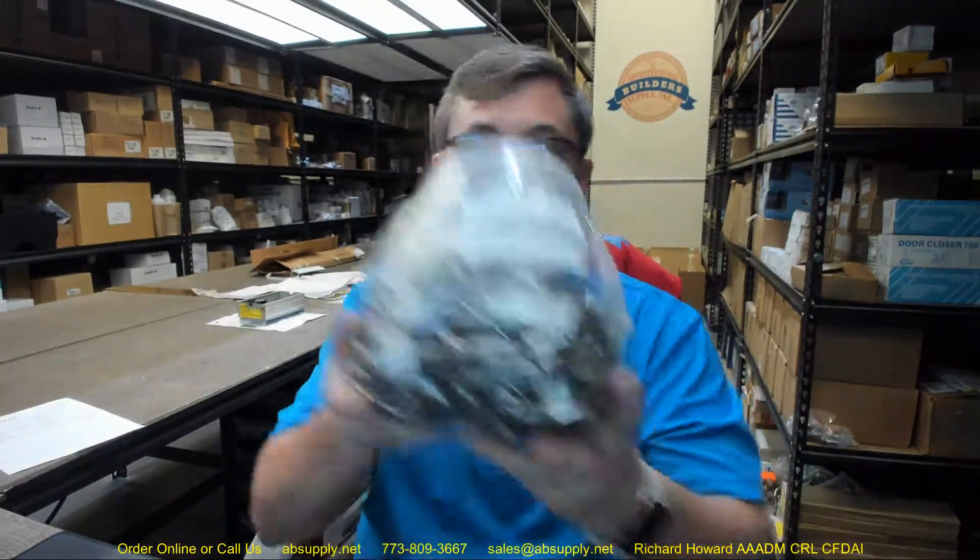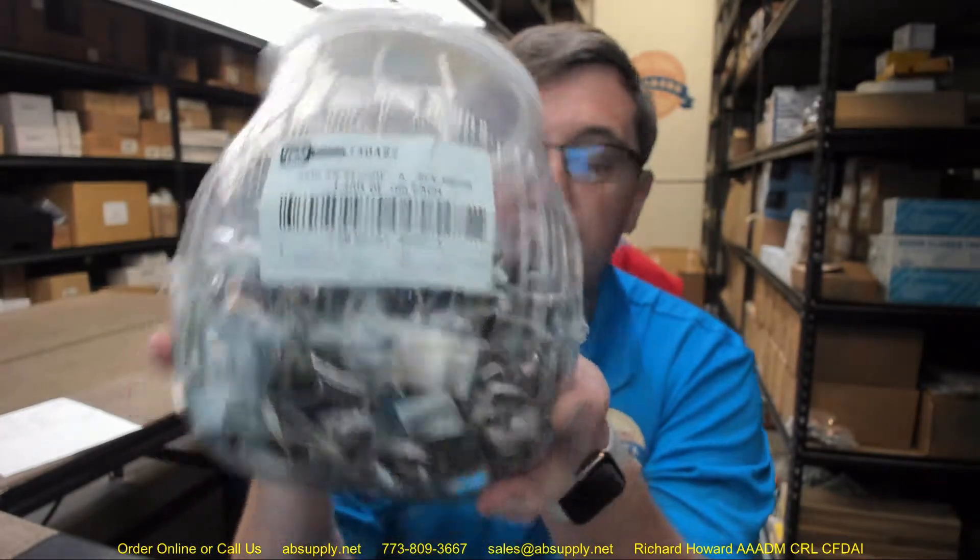Any questions on the Lucky Line part number 40427, jar of 100, Secure-a-Key clip-on belt key organizers, or any other Lucky Line product, please feel free to reach out to us. Thank you.